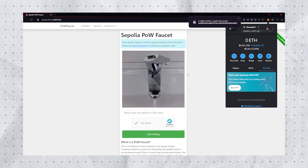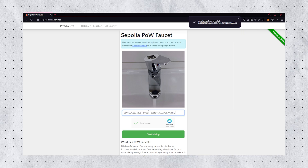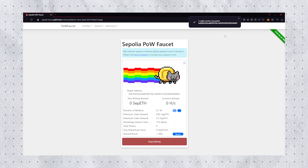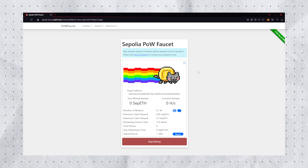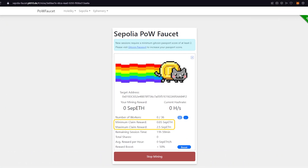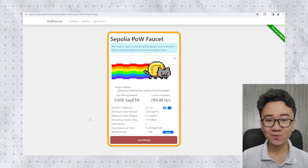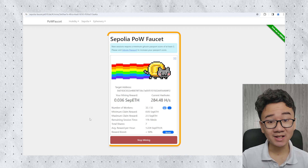Now go to the faucet page, input your wallet address, and start claiming. Remember there is a minimal claim condition — make sure you reach it to claim from the faucet. Keep mining until you reach 1 Ethereum Sepolia, which can be used in this testnet or other testnets as well.